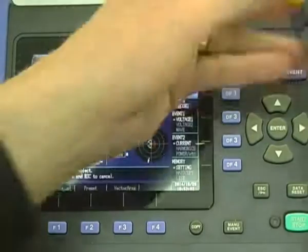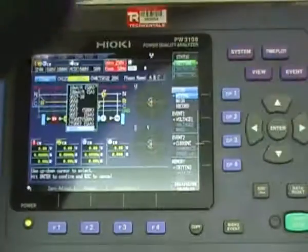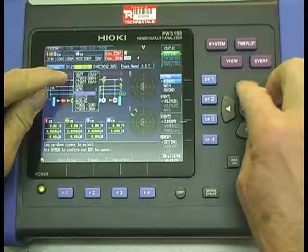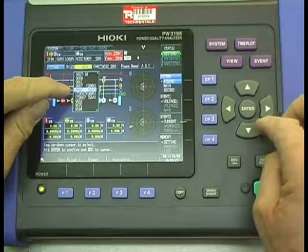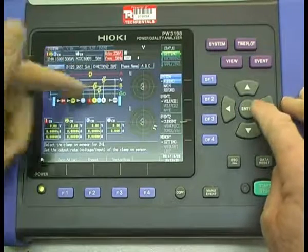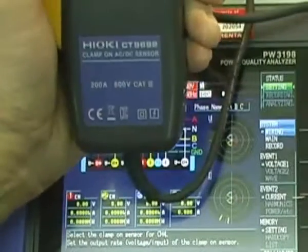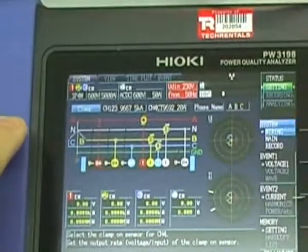The flexible CTs — the number on those is around here — they're 9667s. So if we're using flexible CTs, here's the 500 amp range and the 5000 amp range. If we're using the flexible CTs on a 5000 amp range, we'd select that. And for the neutral, we might select the DC clamp, which is the 9662 on the 20 amp range — that's the switchable one. If you want to change the names of the phases, you can do that there as well.